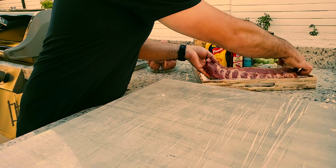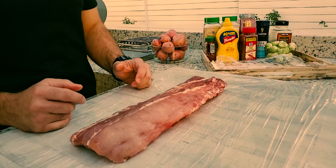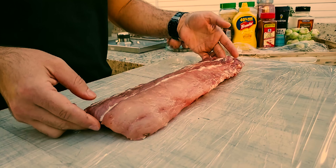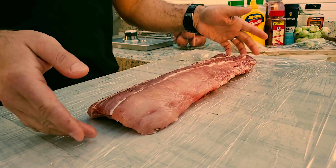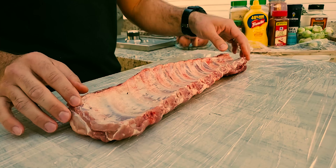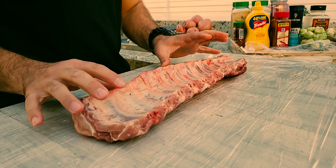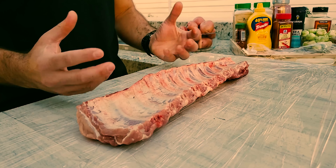Let's get these babies seasoned. I've got plastic film down on my cutting area to keep it clean. What I like to do is see if there is any excess fat and clean that up. But as you can see, this is a beautiful piece — not a lot of fat. Then let's pull the membrane out from the bottom so that when we cook, the smoke flavor and the seasoning can get in between the bones and inside the meat to get as much flavor as possible.